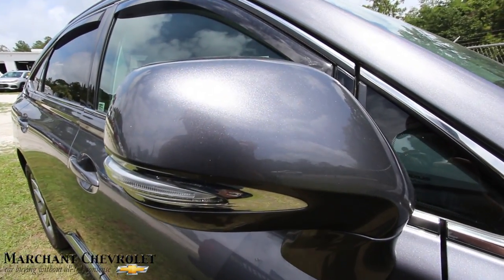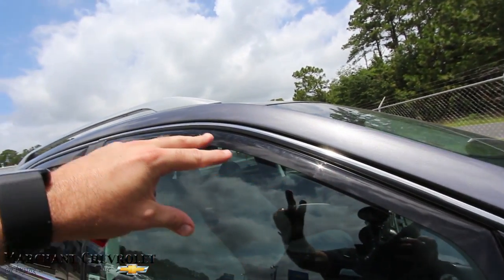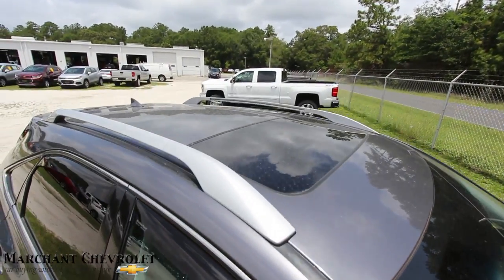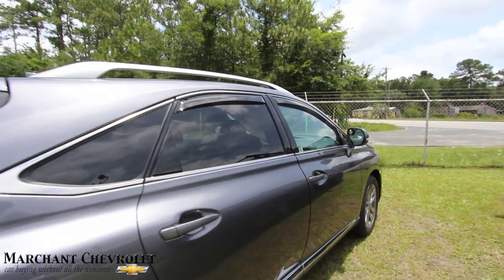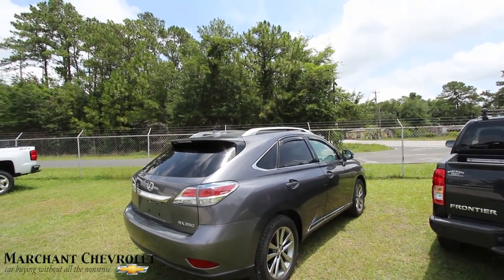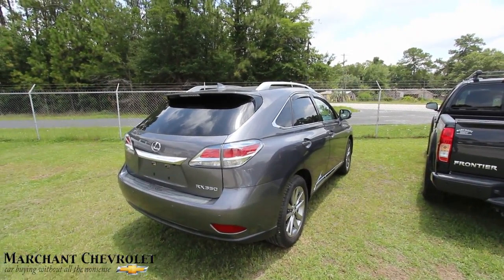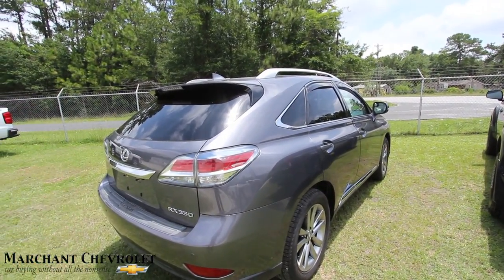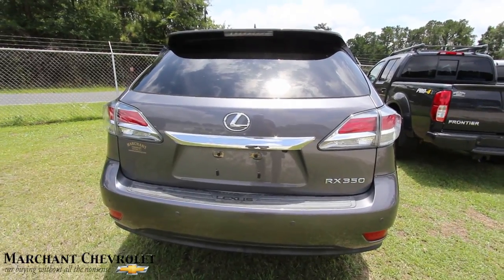Got this massive mirror here — look how big that thing is — with some LED lights right in there, which is nice. Got these WeatherTech rain guards that go over the windows, so if you want to crack the window while it's raining, you can do that without getting wet. You got a sunroof up top, roof racks, and rear tinted windows, which are nice and dark. You know, for a while you'd see all these Lexus RX 300s riding around in every nice neighborhood. Now you've got the RX 350 — definitely a little bit sportier.